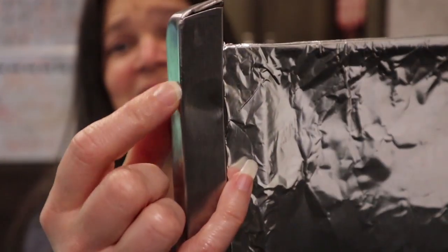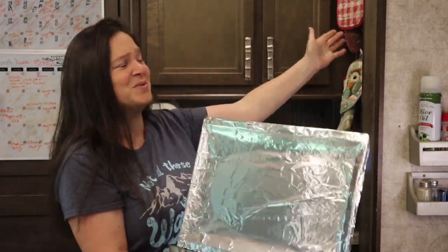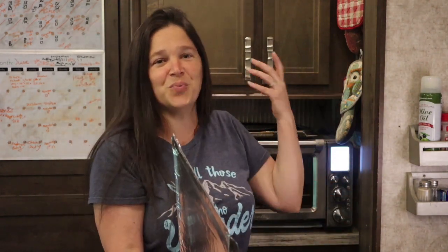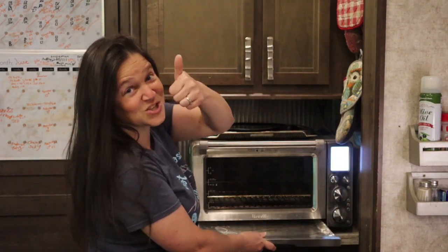The dent I was talking about — you can see it right here. The crumb tray somehow jiggled its way loose and fell down between the slide. When we went to open the slide it started to crunch it. Luckily, we noticed as it was crunching and we were able to open the slide back up, pull it out, and it still works and still fits. All's good.